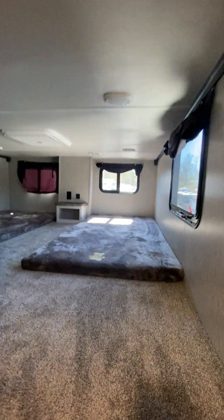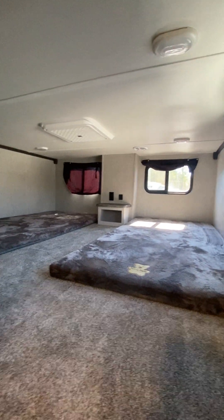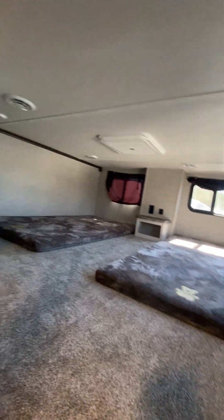You got a loft to the right. All of these lights up here have their own push button. You got USB ports and 110 power.